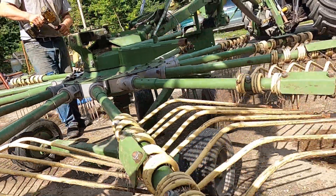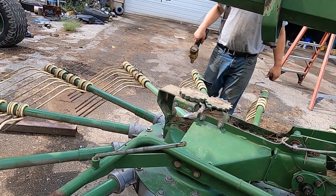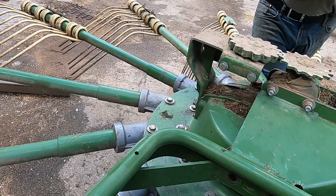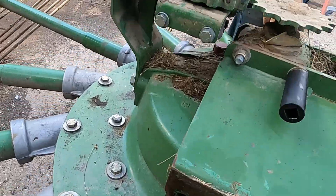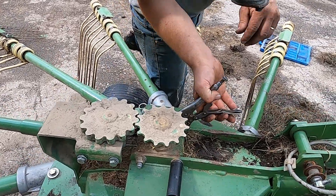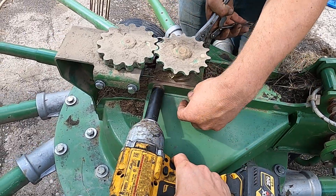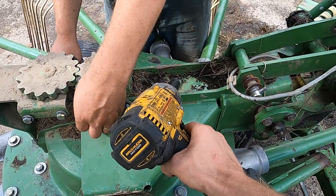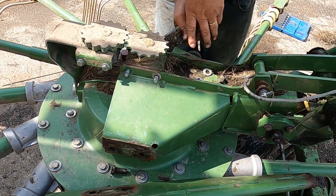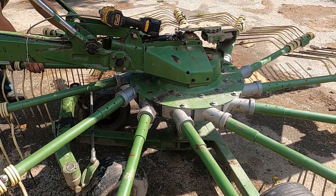Those bolts come off and then the same on this side. Basically those are all the bolts that hold it on. It may not look like a lot but it's normally always seized. We're going to slide it back and then push it inside.